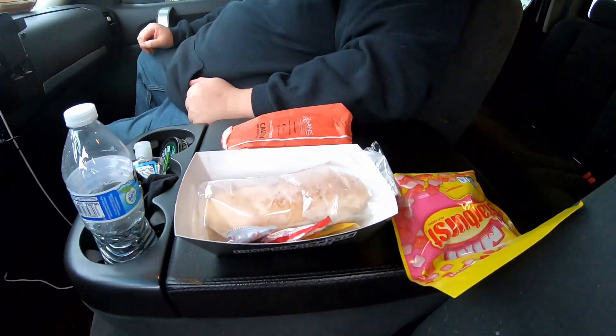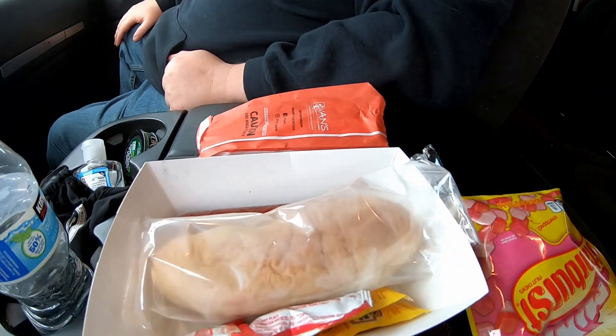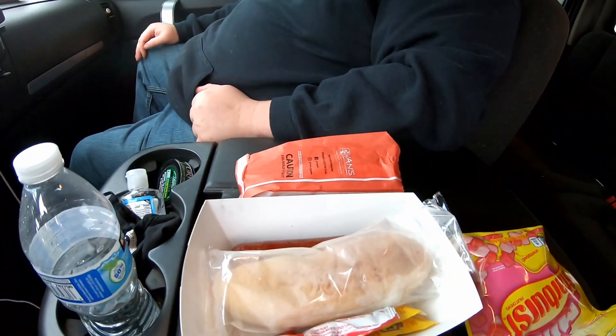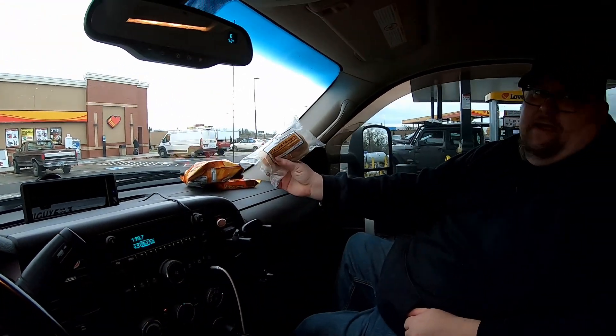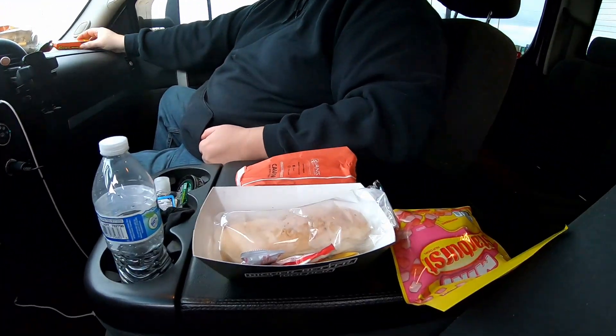All right, so we just stopped for some munchies on the road. You guys didn't meet Ray yet, but here's Ray — say what's up. Hey, what's up? We got some hot dogs, Starburst, some rollers. What'd you get? A sandwich and some chips — it's probably a grinder. Oh nice. So we're about halfway there, let's get back on the road. Keep on trucking.